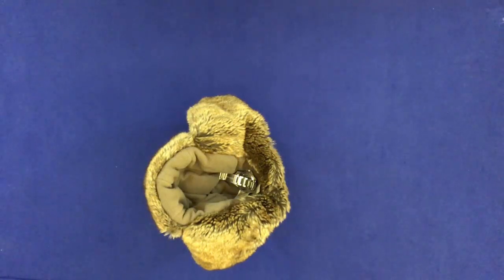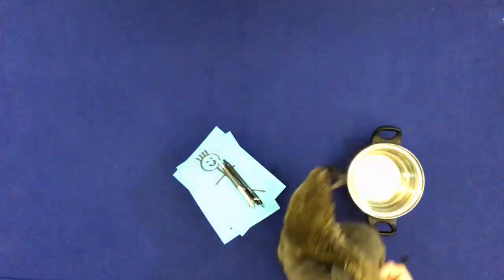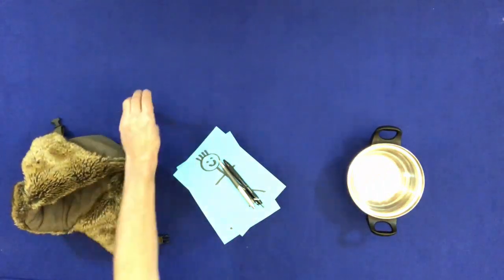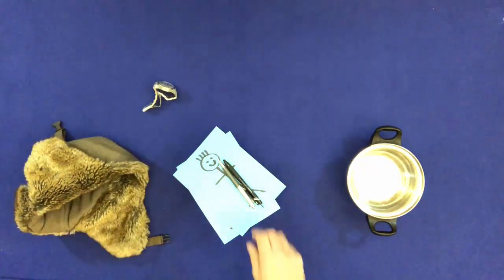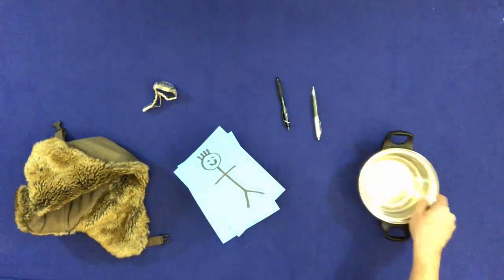Put everything back on the table. Put everyone back on the table.